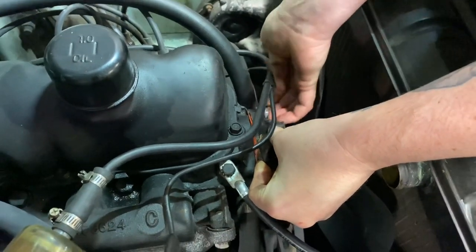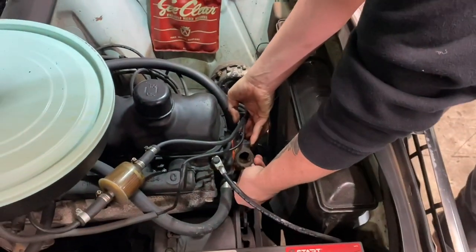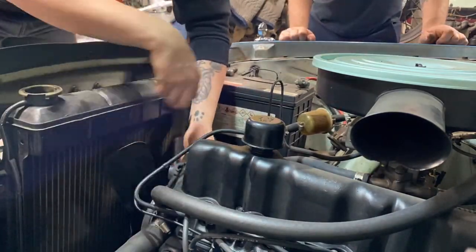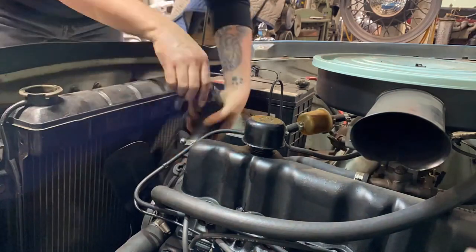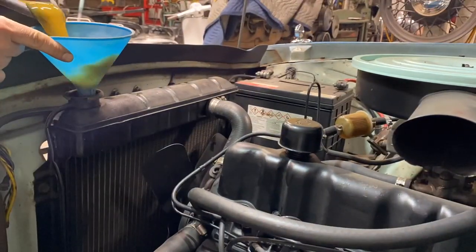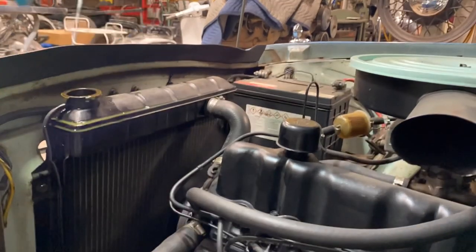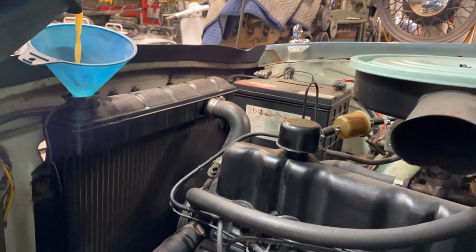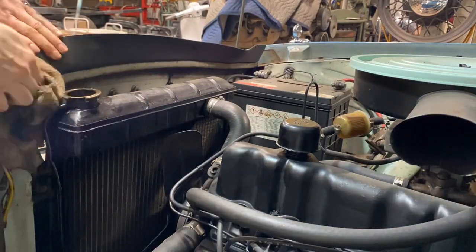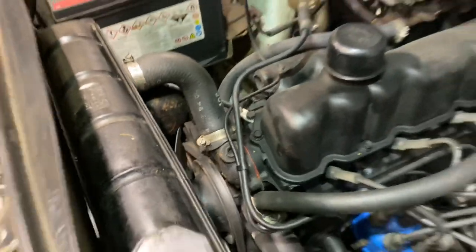Now we just put it all back together in reverse order. It's all buttoned up — all that's left to do is take it for a drive.